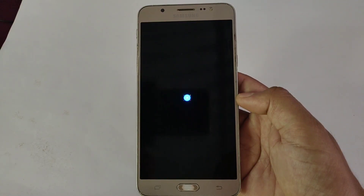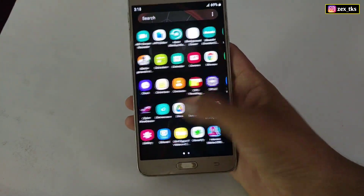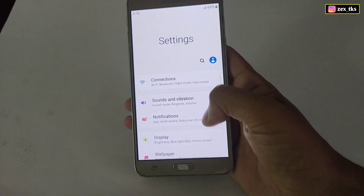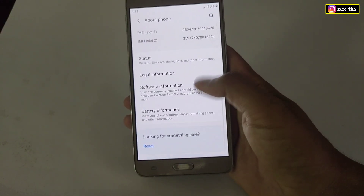So guys, finally the Pixel Experience is installing in my device. Hello and what is up guys, this is Xpov and welcome back with another brand new video. Today's video is not about any tweaks or script files. Instead of that, I am going to flash Pixel UI in my Samsung device.